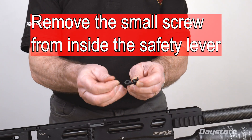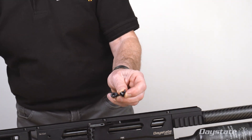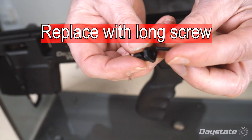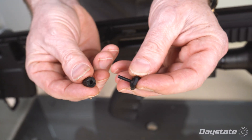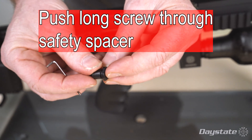Remove the small screw from inside the safety lever. Replace with a long screw provided in the kit. Push the long screw through the safety spacer.